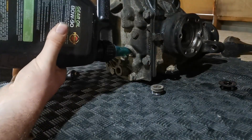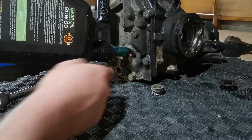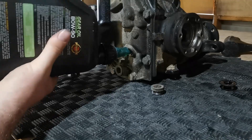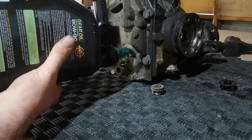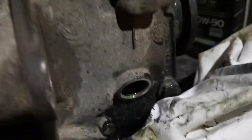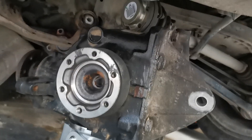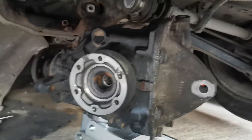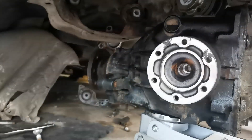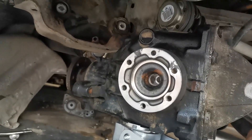We're filling the diff up through the upper hole, and once it gets to the correct level the oil should just start to come out the back. I like to have a little bit more in mine, so I'll be tilting it forward slightly to get a bit extra in there. As you can see, it's just starting to pour out — that's at the perfect level. We can chuck the bung back in and call it good. The diff has oil in it, she's all ready to go back up with the drive shaft and two axles. Poking it back up in the hole might be a bit tricky, then we can bolt it all up.